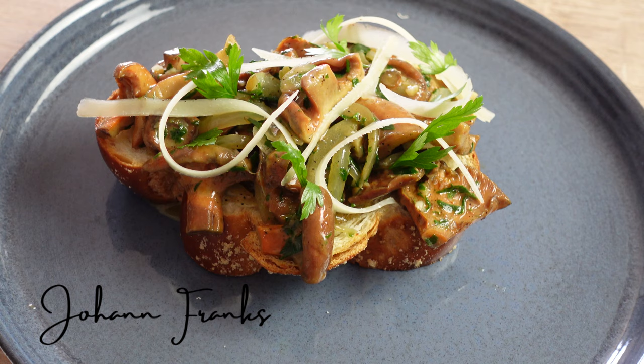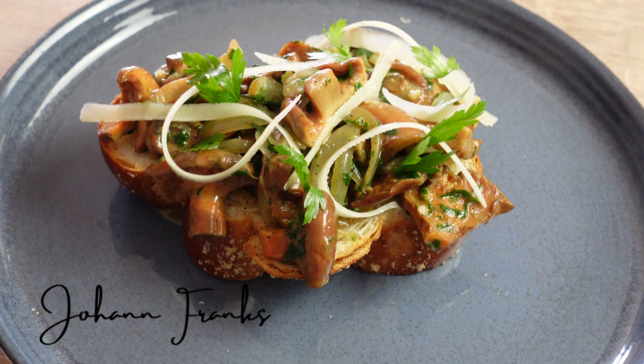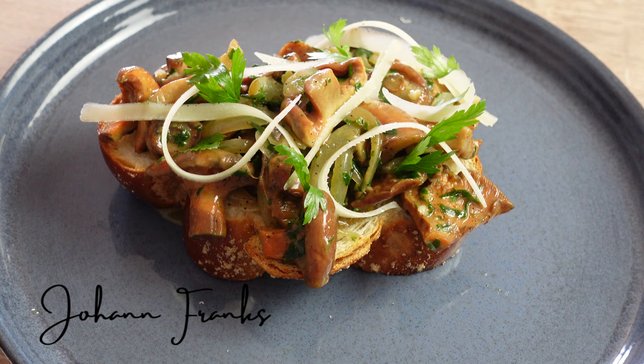Thank you for watching this video, guys. I hope you enjoyed this recipe. I'm going to go ahead and enjoy my meal. If you like these videos, do subscribe, like, and comment. Till next time — bon appétit!